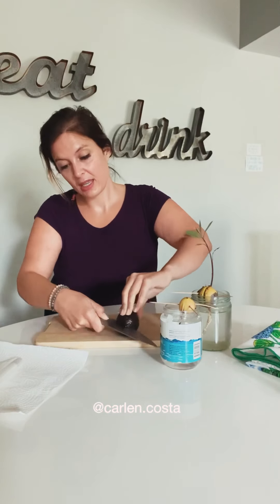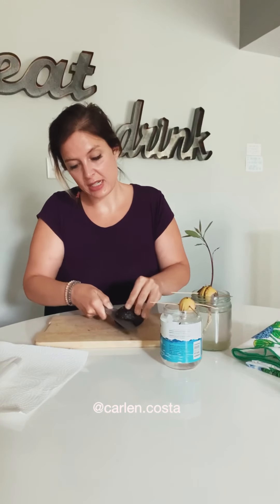You take your avocado and I actually like to slice it in fours. The reason I like to slice it in fours is because then you just pop it off and you don't have to do that weird knife thing where you put the knife in and wiggle it around, because you might actually cause some damage to the seed.